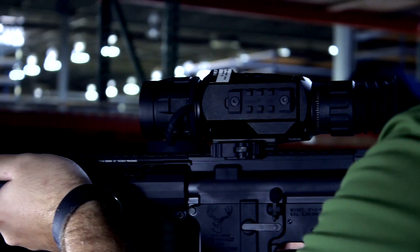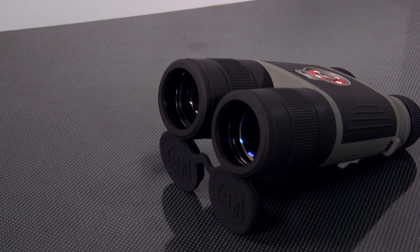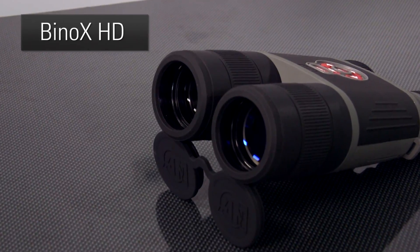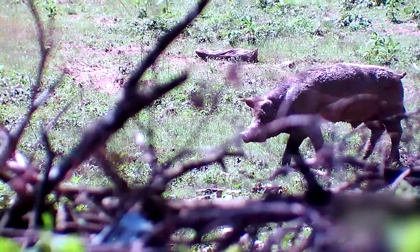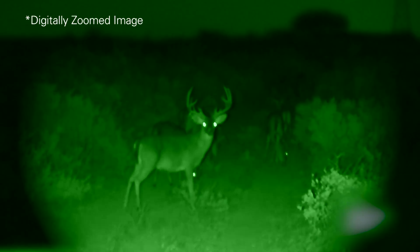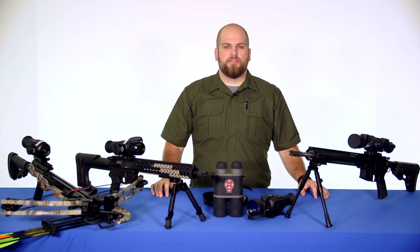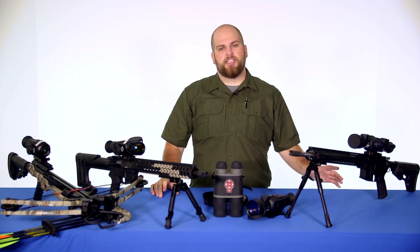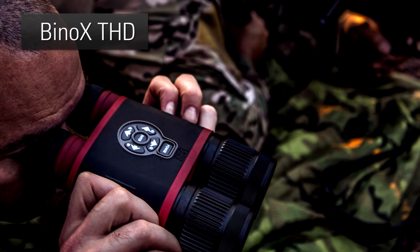Since not everyone is looking to use a firearm in their application, ATN did go ahead and apply this Obsidian II core technology in the smart optics line to some non-weapon mounted products. The Binox HD, for example, is a 4-16x digital binocular that allows you to record the exact image that you're viewing. They also have the Binox HD in a thermal version called the Binox THD, which gives you all the great same features as the X-Sight 2 or the Binox HD, but with that thermal capability, just like the Thor HD.